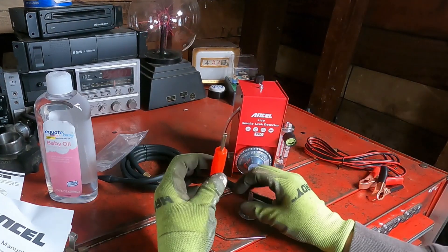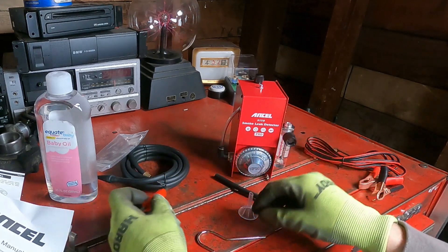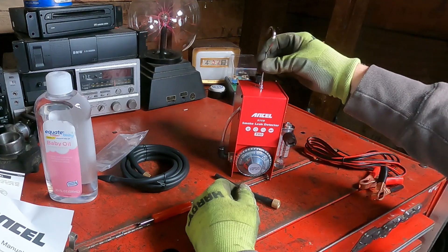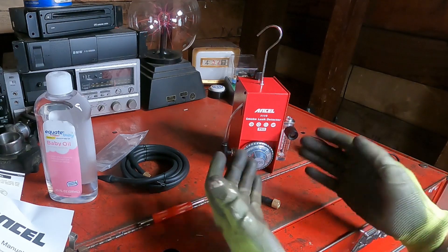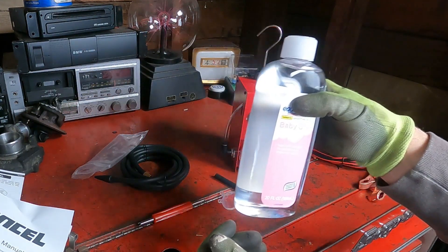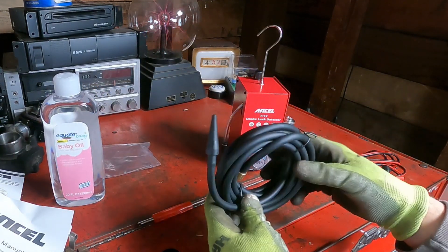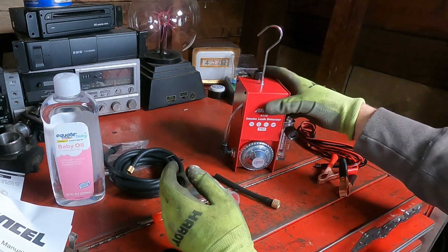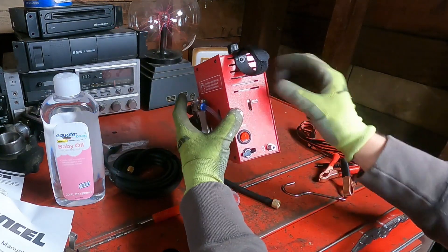Here's what we have: there's a Schrader valve remover tool, and a hook that goes on top so you can hang it under your hood. Surprisingly, there was no special fluid required — all you need is baby oil, which is nice because it's not something special you have to order. There's also a hose and a power connection.